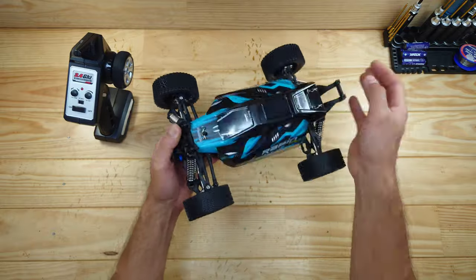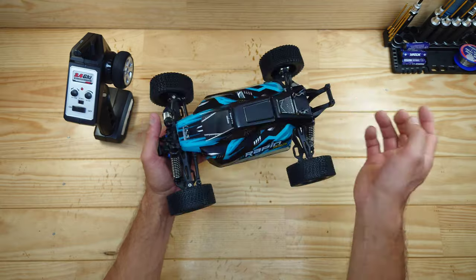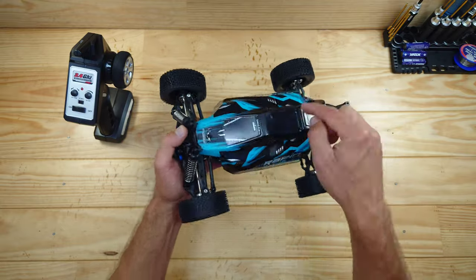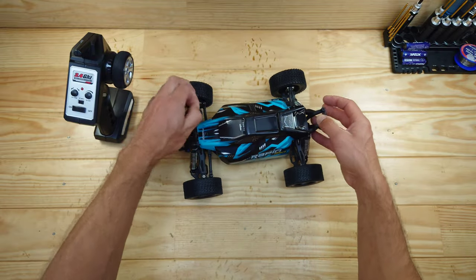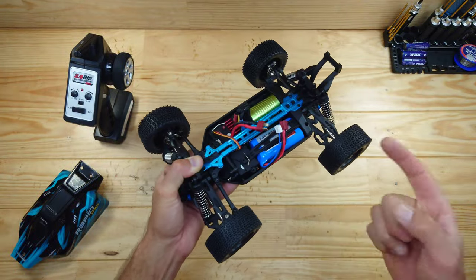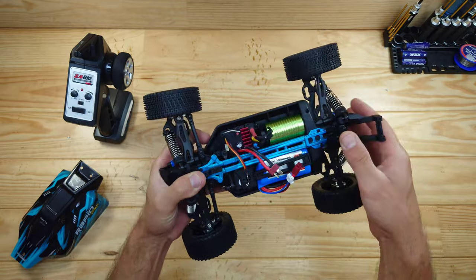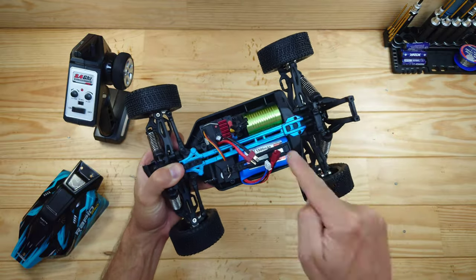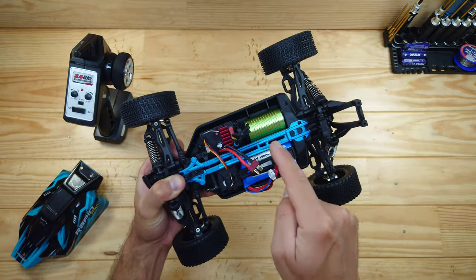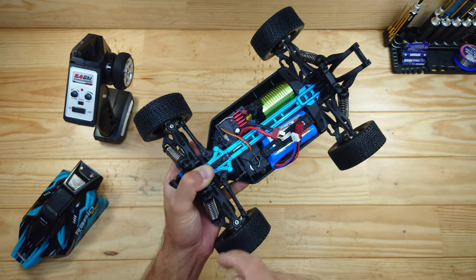I'm not sure if I already posted the review video before or after this one, but you'll find out if you watch my channel. Let me get the body off and show you all the magic — just look at this, it's an amazing setup. In the past I reviewed cars with a similar setup and they're actually pretty good. Right over there is your 4000 KV brushless motor, and we've got a two-in-one receiver and ESC combination.